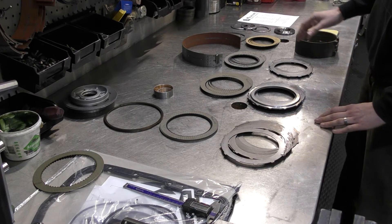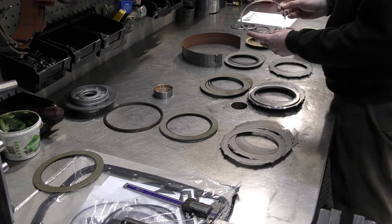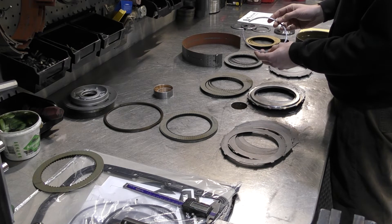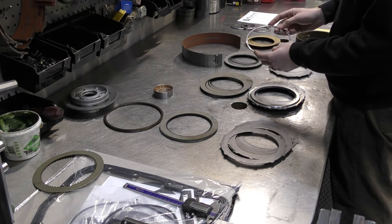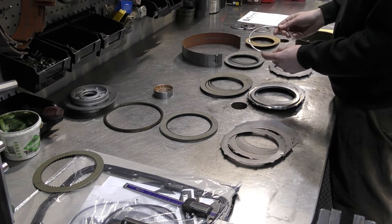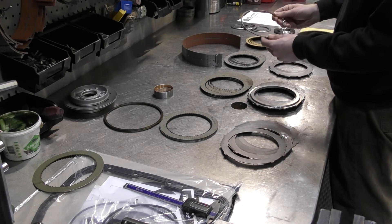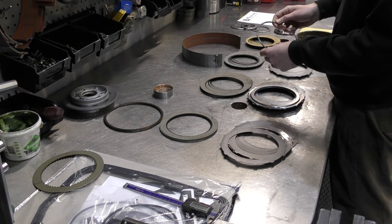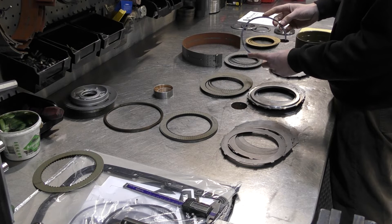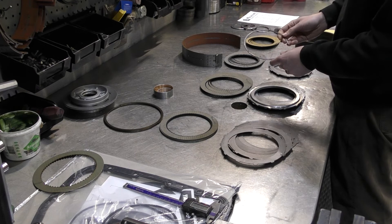We've got the overdrive direct clutches over here — these typically never fail. This is the overdrive direct snap ring — always replace this. This is a commonly known failure point; it's almost always broken. There's an 800 pound spring that's typically pressing against this whenever you're not in overdrive, so it's always under a lot of stress and premature failures occur very often. It's always wise to replace it.